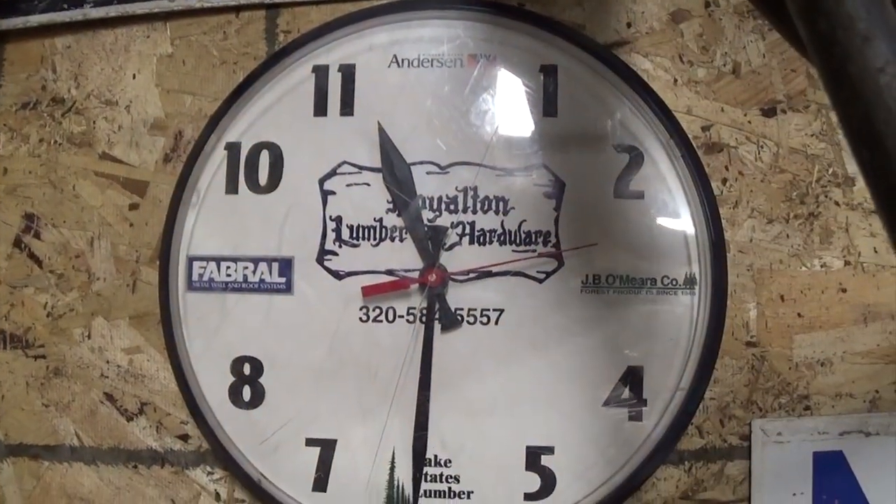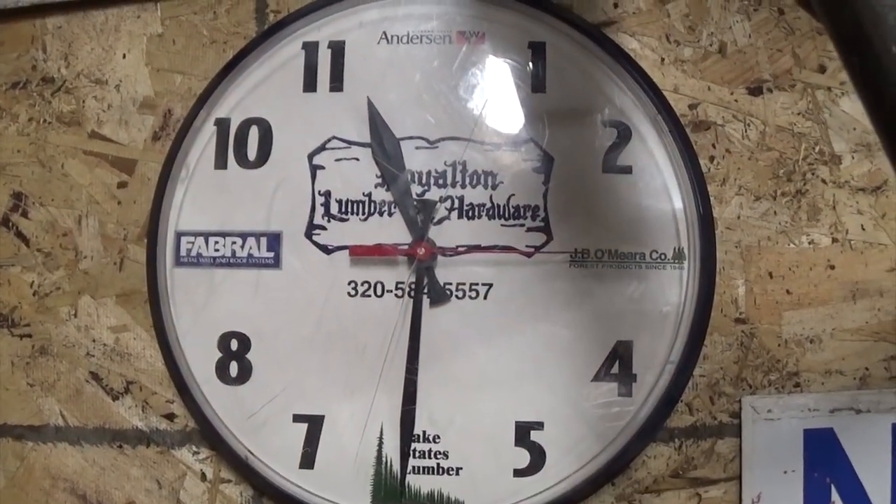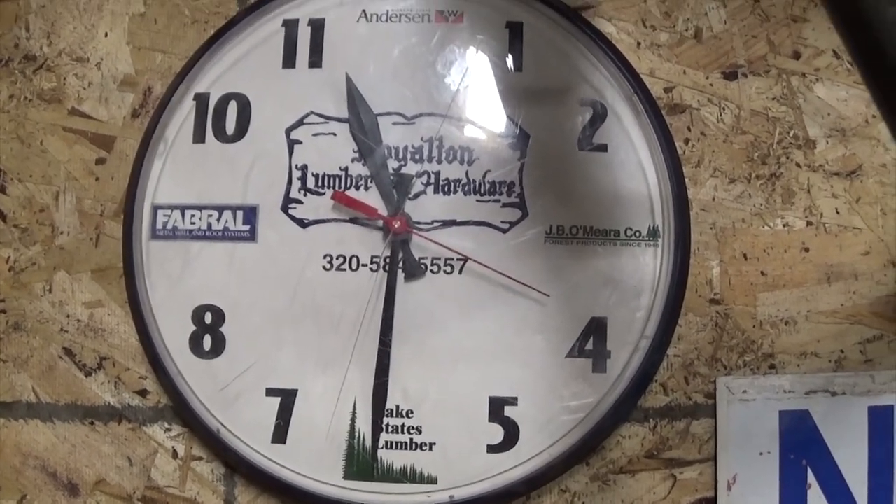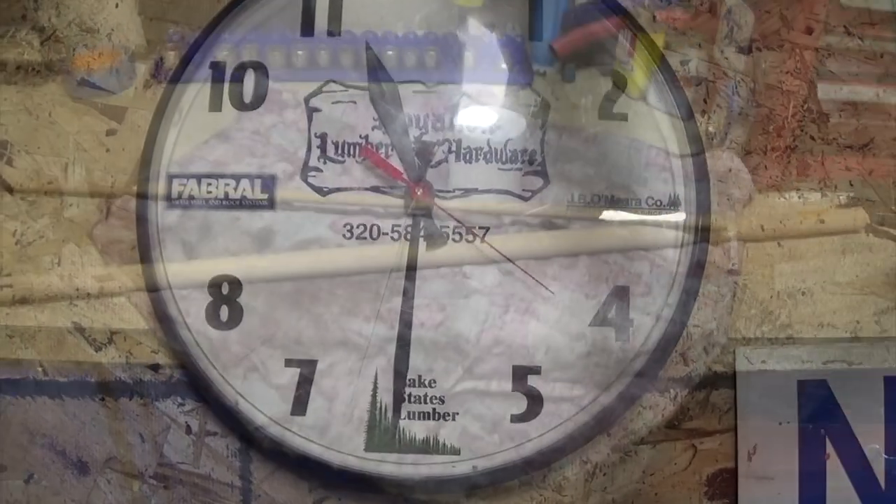How you guys doing today? Got my new used clock up that I got at the auction a while back — out of the free bin, somebody bought it and left it there. Says Royalton Lumber on it, that's the old logo.